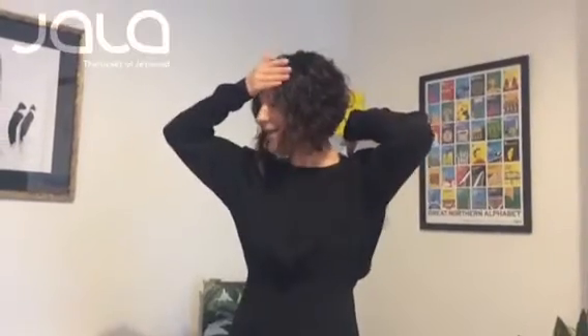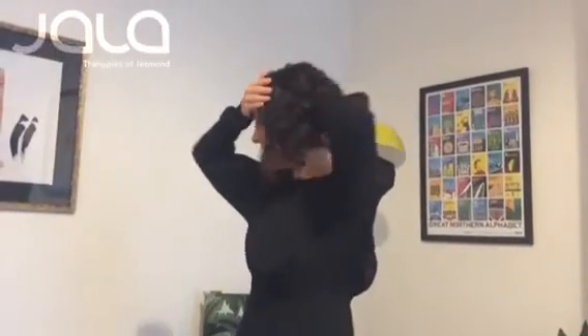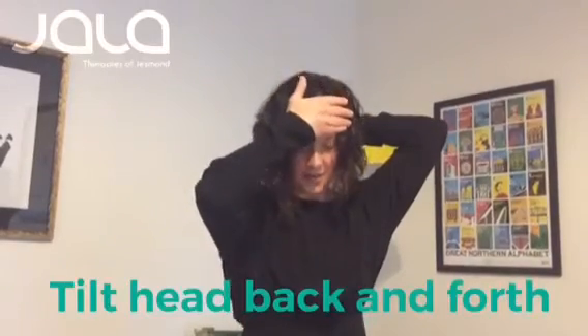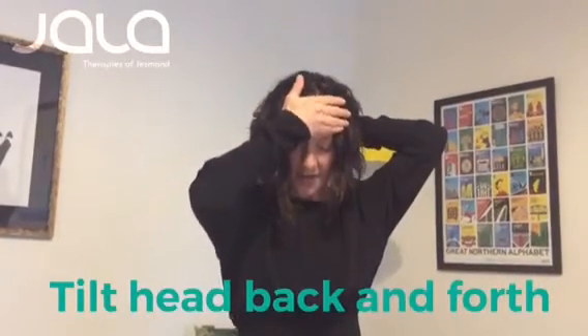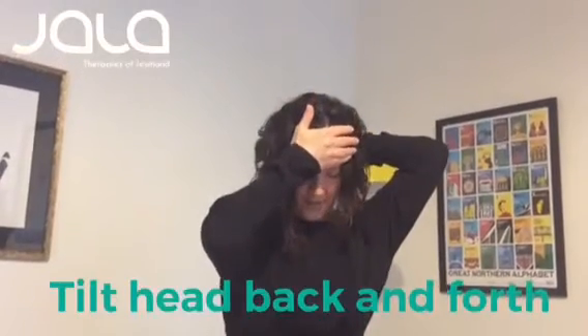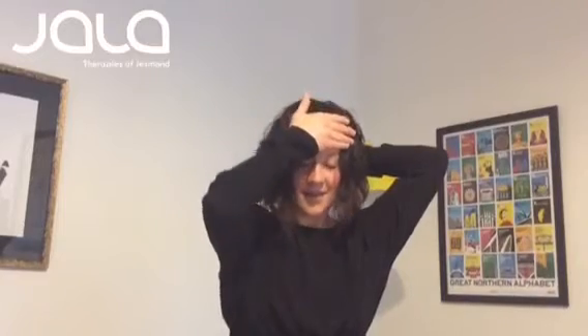Then we're just going to gently work on the neck. Placing your hand on your forehead — one hand, right hand for me — and placing your other hand on the back of the head. Just gently tilt your head forward and back, using your hands to move your head up and down. You should feel just the weight of the head in your hands. Should feel nice.